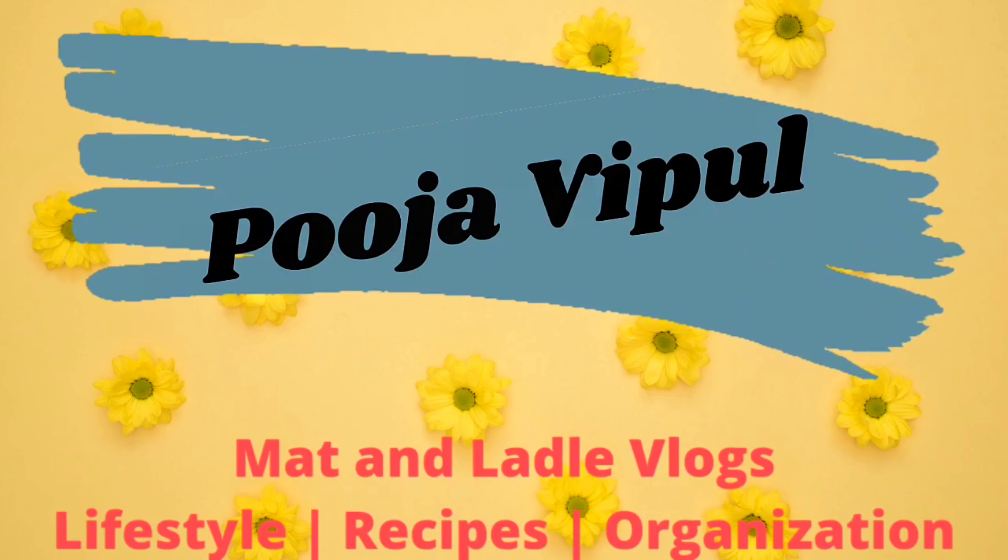Hi friends, this is Pooja. Welcome back to my channel and welcome to a new vlog. Before I start, I would like to leave a message for those who don't know what the cleaning strategies this year were — they can skip this part and start watching the cleaning vlog directly.